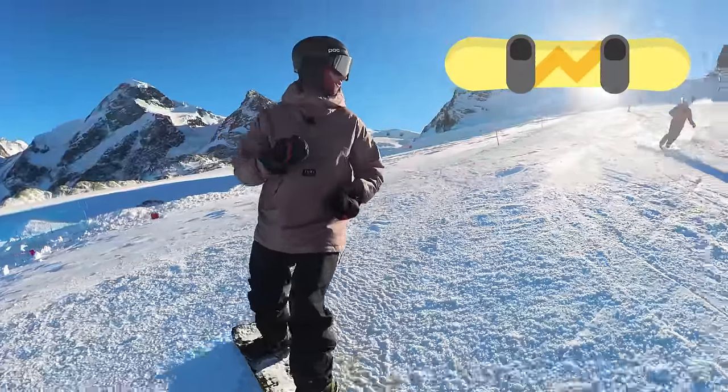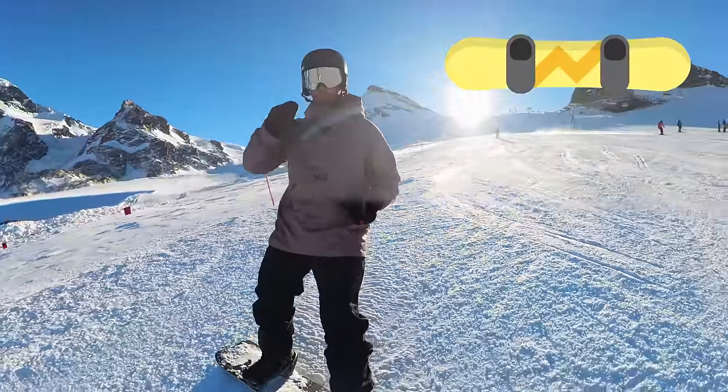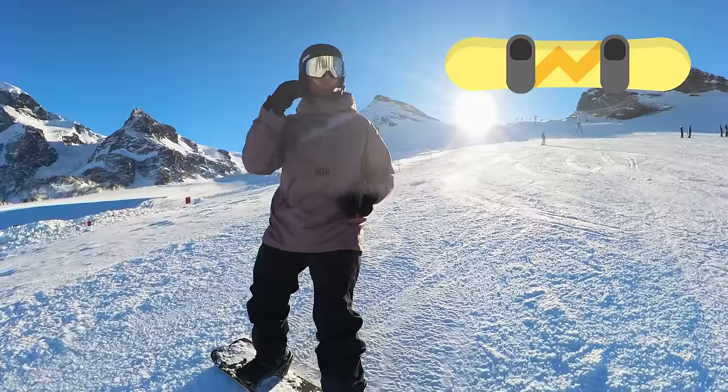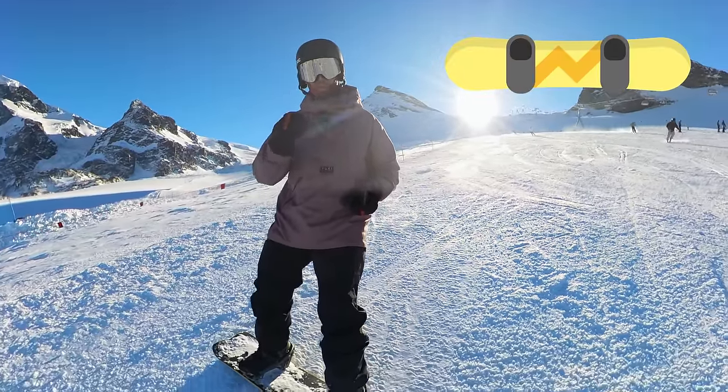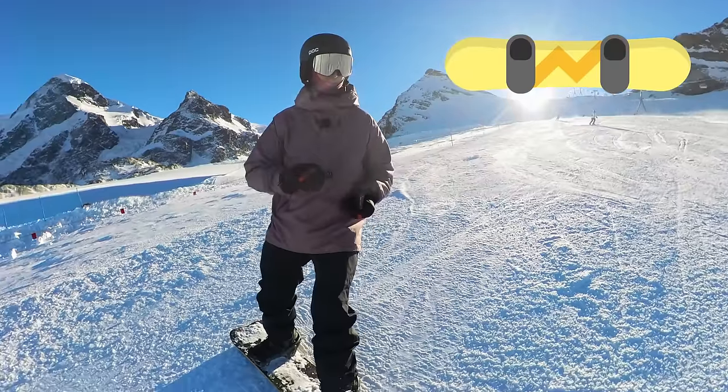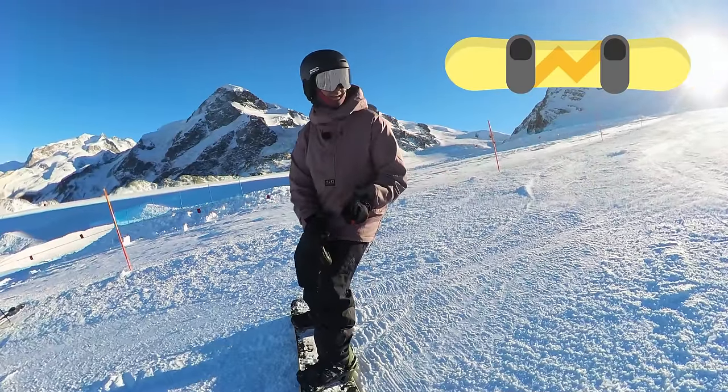We're going to start with a quick drill that will take you from a skidded traverse — in fact, we're going to use that to pick up a little bit of speed — and I'm going to show you the adjustment you need to make to turn that into a grip traverse. The adjustment all comes from the front knee.